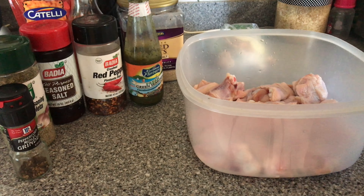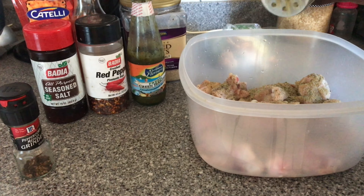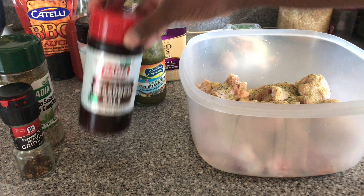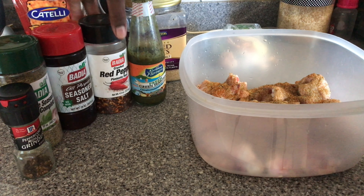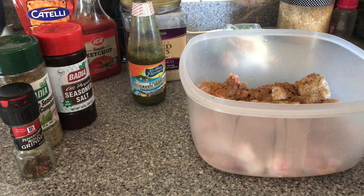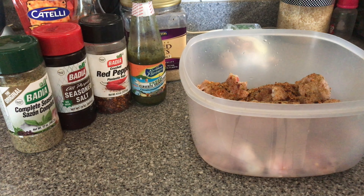Moving on to getting our chicken all seasoned. I'm starting with this complete seasoning by Badia. I like to season my chicken generously — I don't think it's too much seasoning, I love well-seasoned food. I'm then going in with seasoned salt by Badia, followed by some red pepper flakes and some black pepper.